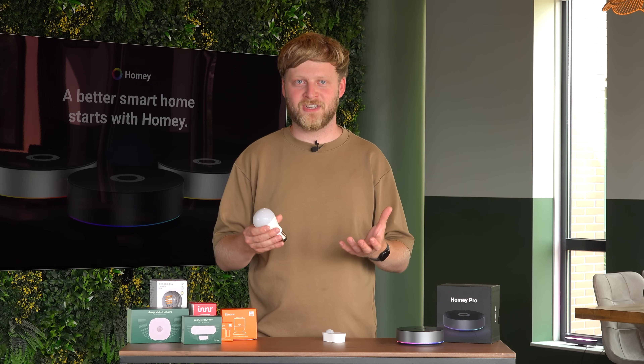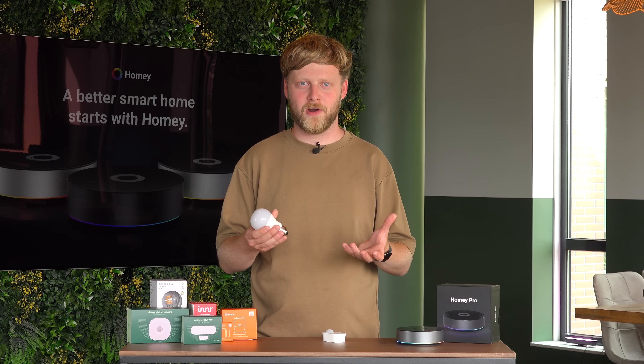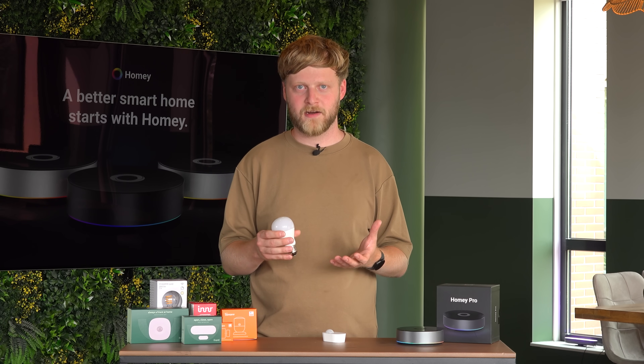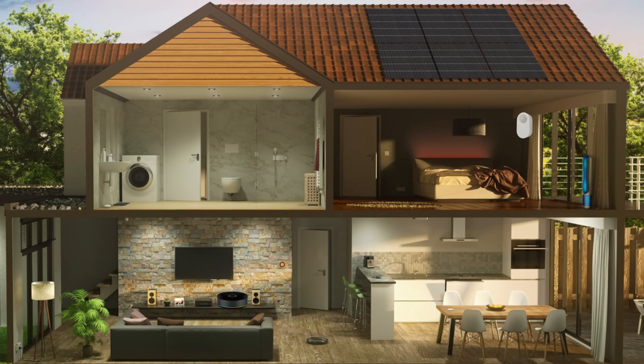That's essentially what a mesh network is. As soon as you connect a continuously-powered Zigbee end device to your Zigbee network, it will help extend the network, and it will pass through every command that gets sent to or from the Zigbee coordinator. So let's say you want to connect a motion sensor, but it's a little bit too far away from your Zigbee coordinator. You can put a Zigbee powered device in between, and it will pass through the signal as soon as motion is detected.